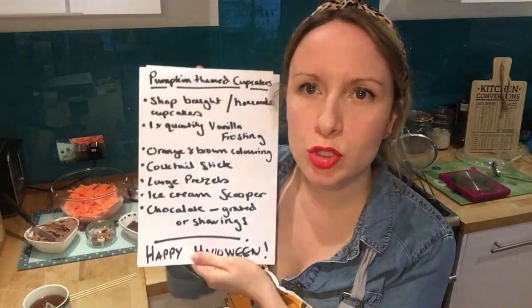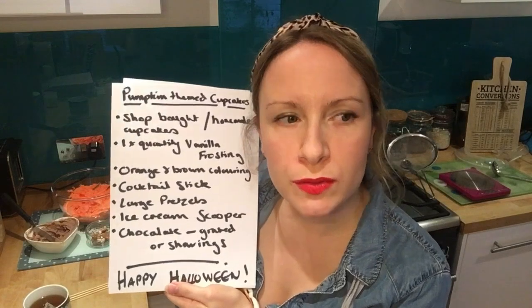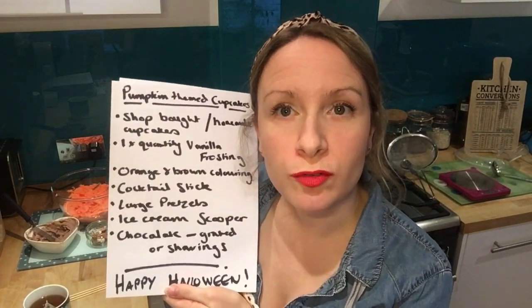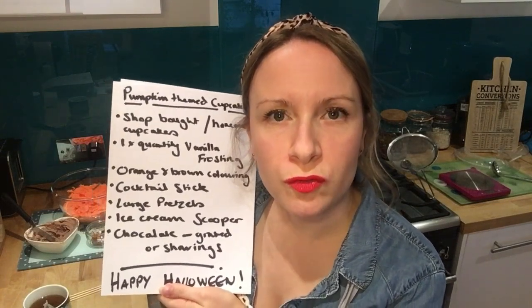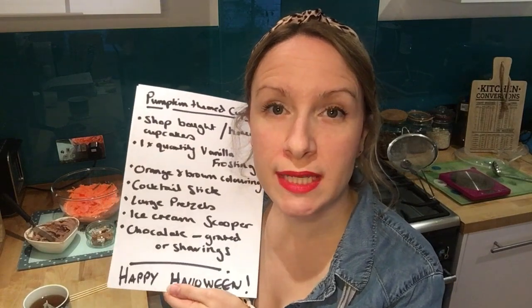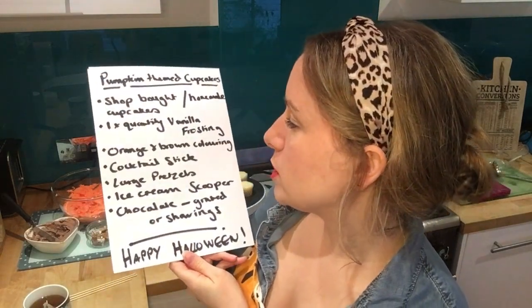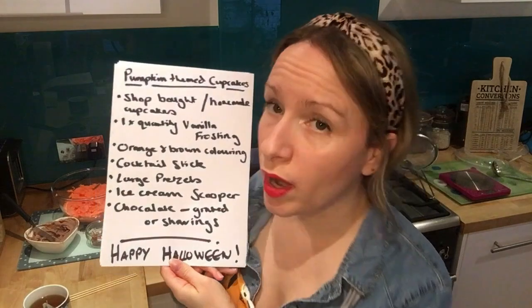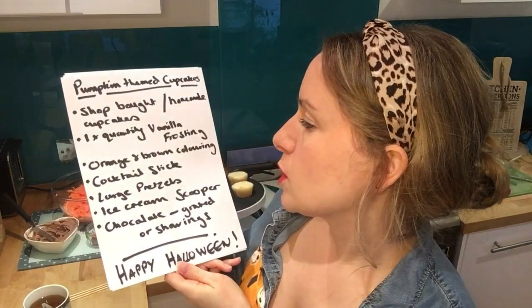Today I'm going to show you how to make these fun easy pumpkin cupcakes for Halloween. You need some shop-bought cupcakes and one quantity of vanilla frosting. I like to use Lola's Cupcakes vanilla frosting — it's a good recipe. It's 150 grams of butter and 350 to 400 grams of icing sugar with a bit of vanilla paste in it, which makes a really nice consistency buttercream. You also want orange food coloring and brown food coloring, or you can just make some chocolate buttercream.